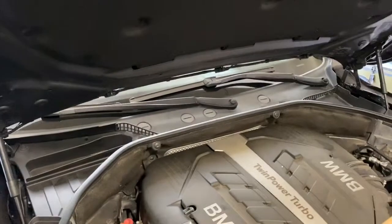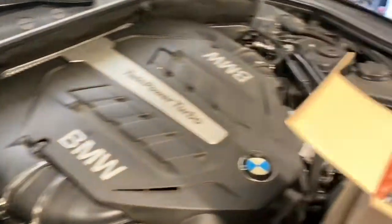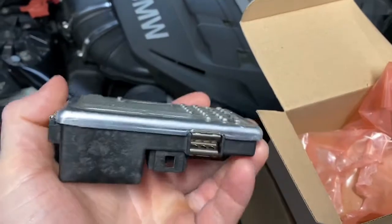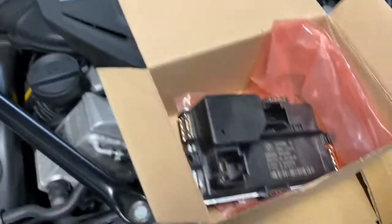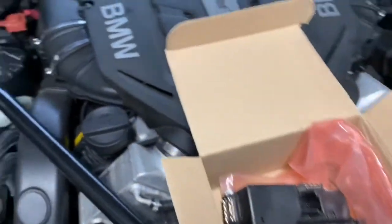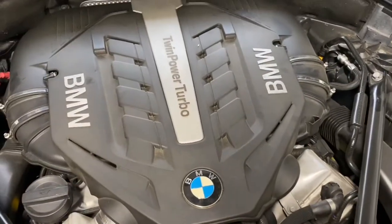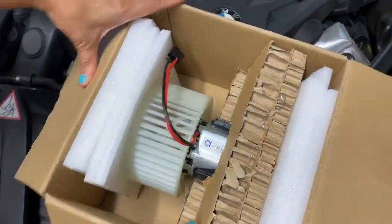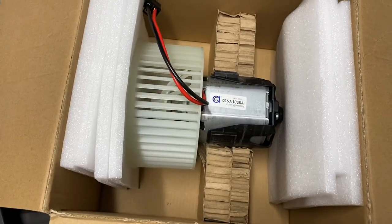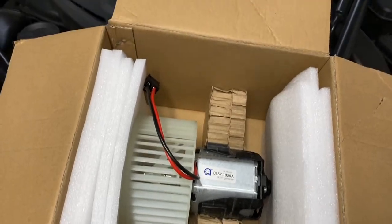So here we have a 2012 550i GT. We replaced this regulator here on the bottom of the housing — and no change. So the next step then, for me at least, is to replace the fan. We've got a new one here, they're about $100 to $120. And we're going to install this today and I'm going to show you how to do that easily.